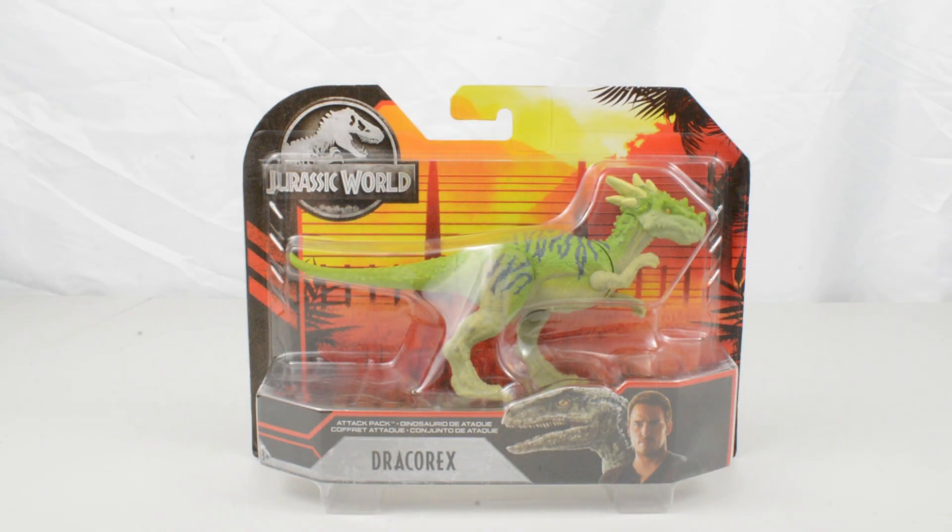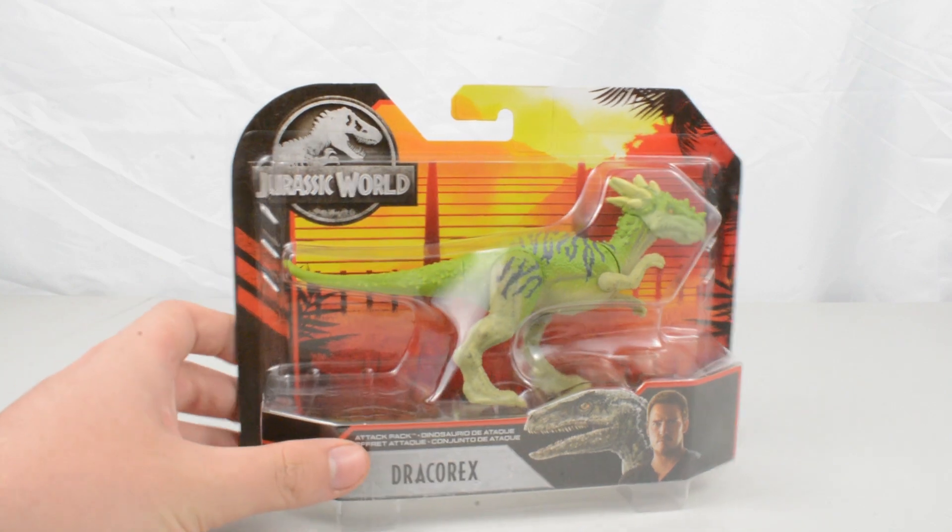Hi everyone, it is Tom here and today we're taking a look at one of the first figures from the Primal Attack box that Mattel were recently kind enough to send us. This figure is the Dracorex — it is a repaint of a figure that came out in wave 1 of the Dino Rivals line, and as you can see this is a green version of that dinosaur.